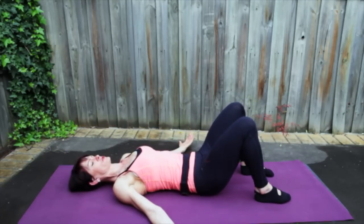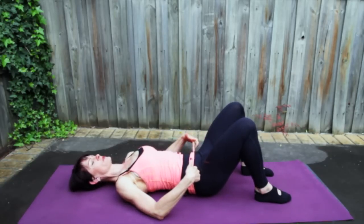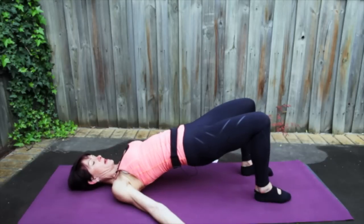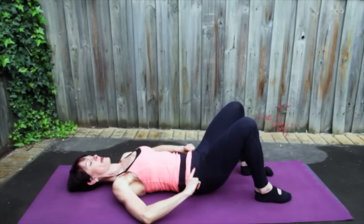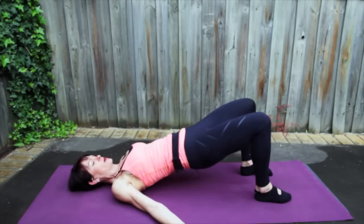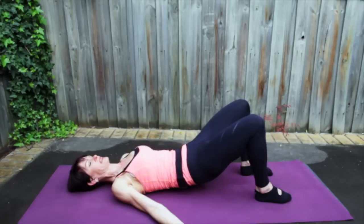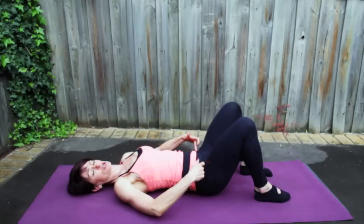Coming back to neutral pelvis, neutral spine. Let's go again — breathing in, roll your hips towards your ribs, squeeze your buttocks as you lift up. Feeling the work in the glutes and back of the legs. Take a breath in at the top, then roll down slowly one vertebra at a time. Lower back connects, then come back to neutral pelvis, neutral spine. Again — breathing in, roll the hips towards the ribs, squeeze the buttocks and up you come. Inhale at the top, exhale and roll down slowly. Connect each and every vertebra onto the mat, then land that tailbone, making your way back to neutral pelvis.